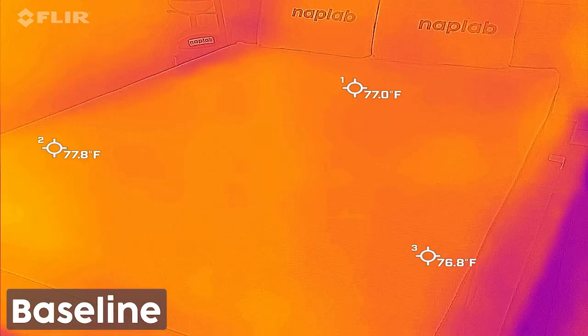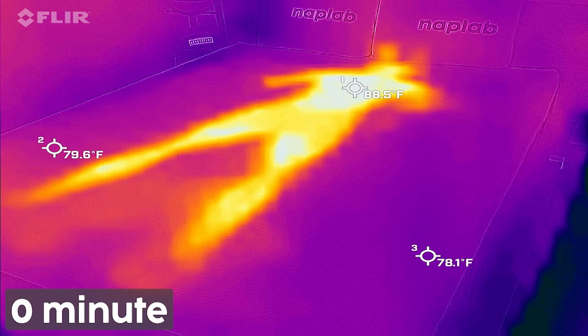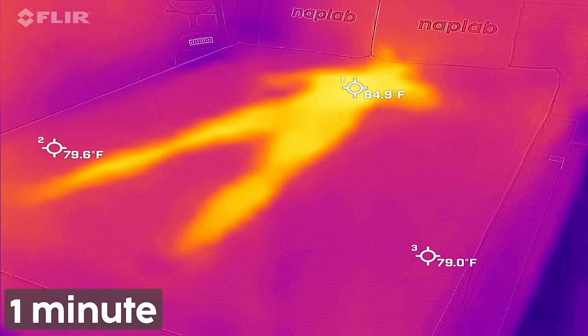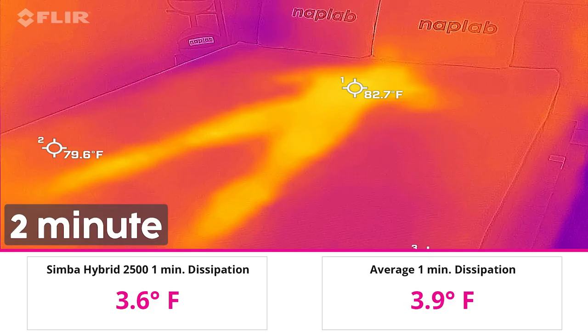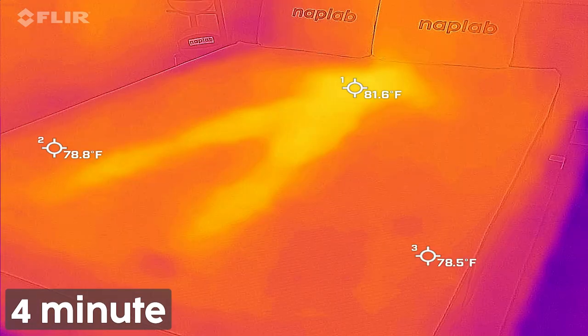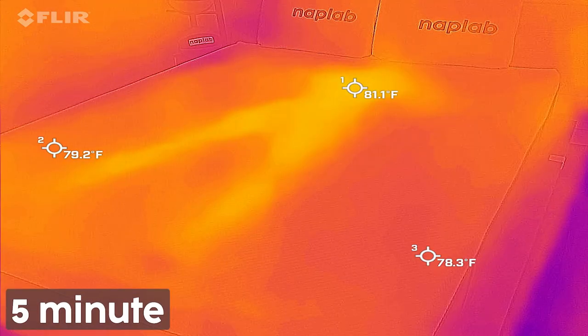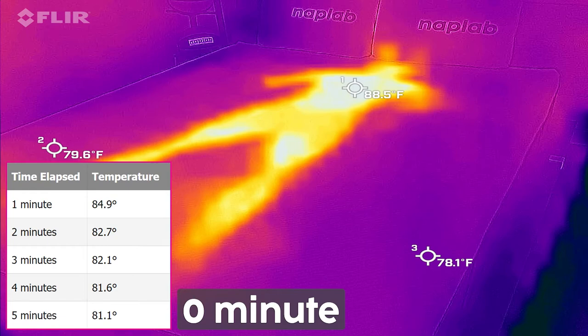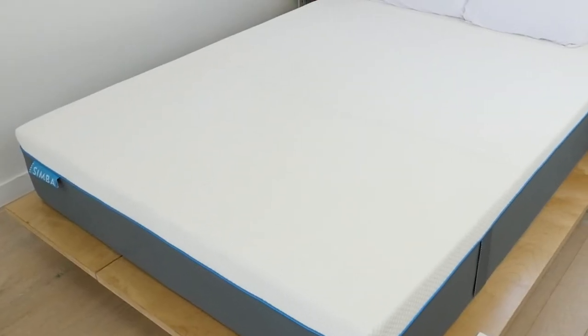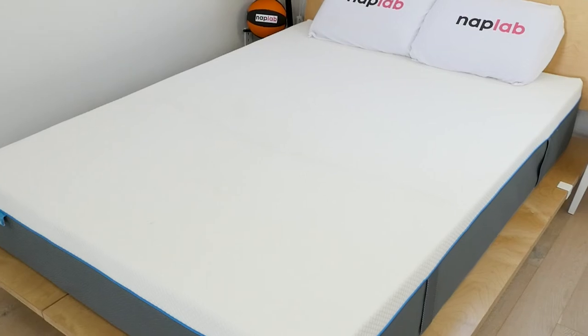Looking at our objective data, we saw a maximum temperature of 88.5 degrees Fahrenheit. After heating the mattress for 15 minutes, we saw a decline of 3.6 degrees from zero to one minute, dropping from 88.5 to 84.9 degrees — about average compared to all other mattresses we've tested. By the five-minute mark, the Simba had declined to 81.1 degrees. The heat dissipation curve shows a gradual and continual decline, indicating some heat is being retained deeper within the mattress and more slowly released.